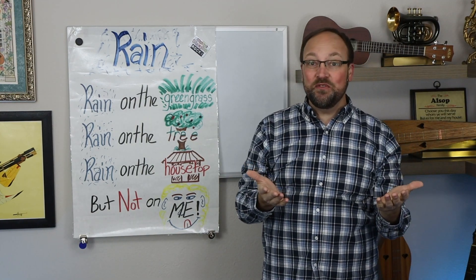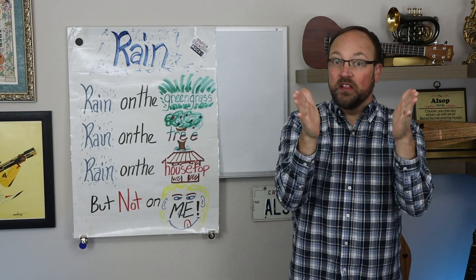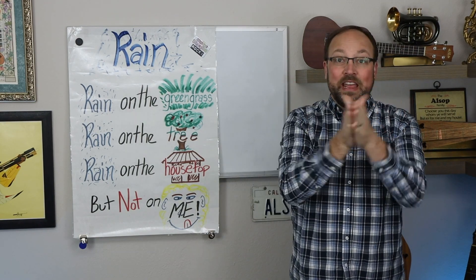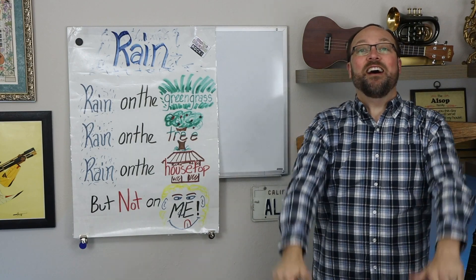Do you remember the body percussion for it? Would you stand up so you're able to get to the stomp at the end? Here we go with a little rain pattern. Rain on the green grass, rain on the tree, rain on the housetop but not on me.